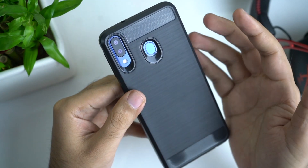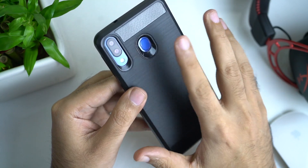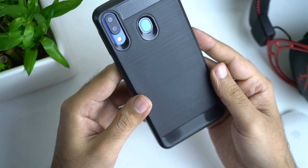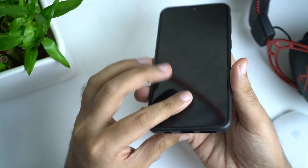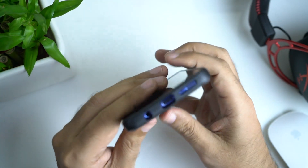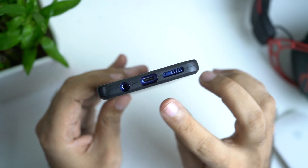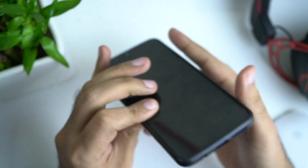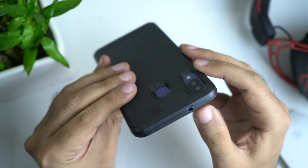The fingerprint sensor is a bit difficult to locate because it is flat. If you use it with this case, you can easily locate it. The design is good. The 3.5mm headphone jack and other ports are easily accessible through the cutouts.